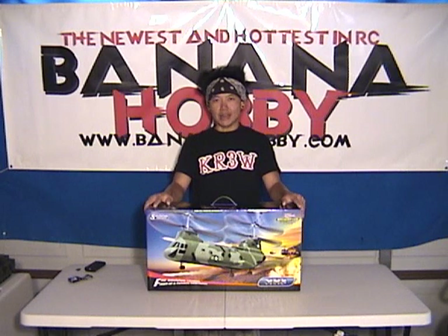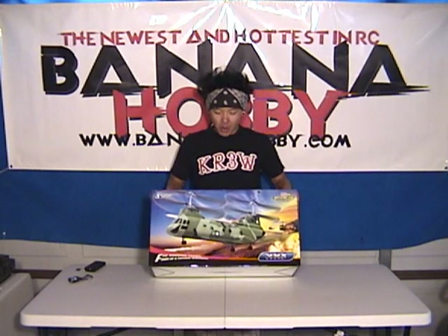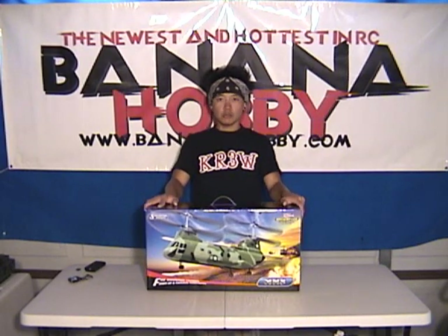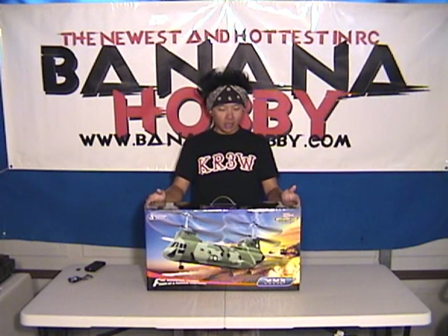What's up pilots? This is Pete with BananaHobby.com. This is the long-waited-for in-the-box review of the Walkera Chinook 38 — the number 38. This is a counter-rotating twin coaxial Chinook scale helicopter.